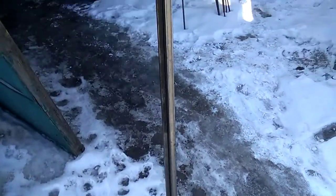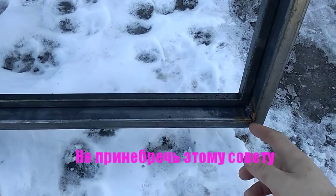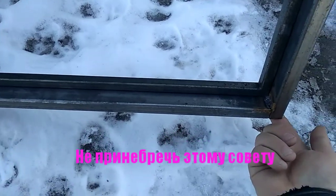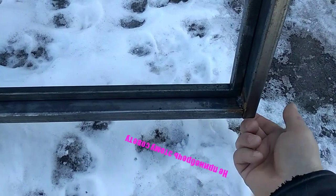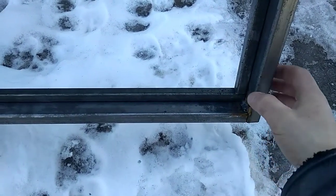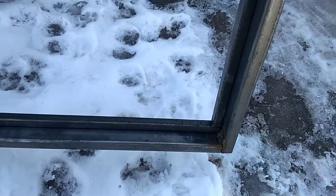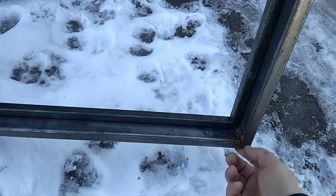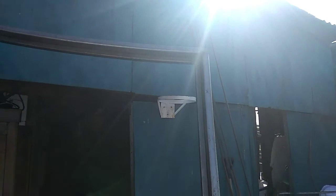Когда варите, мой вам совет: трубы, профили — вот сюда оставляйте, всегда стык делайте по низу, оставляйте открытым вот эту часть. Потому что конденсат их давит. Обязательно делайте вот так — здесь открыто. А вверх закрывайте, чтобы не попадало туда.